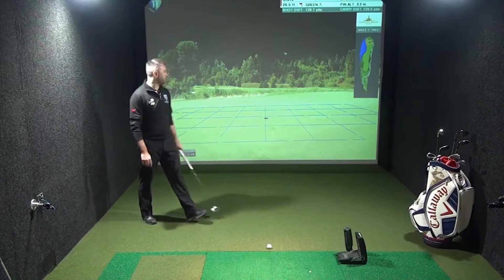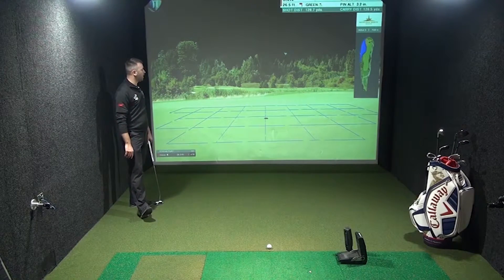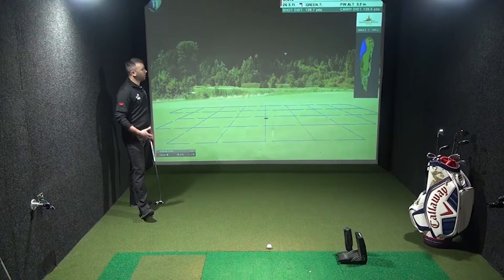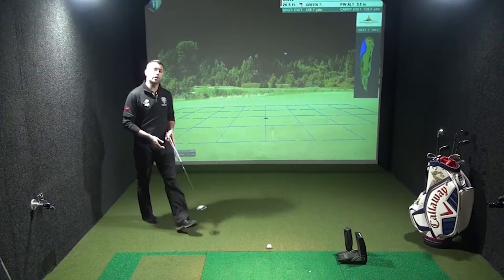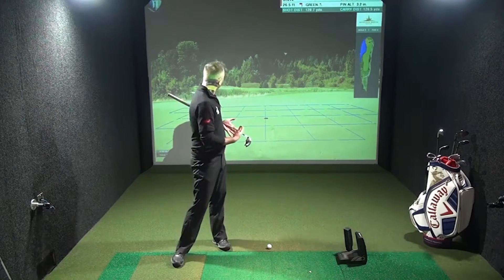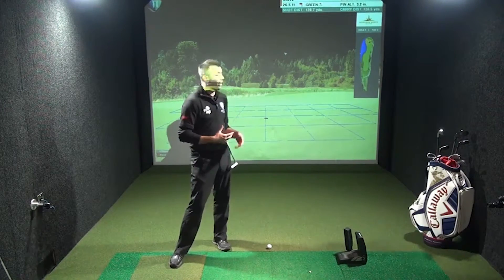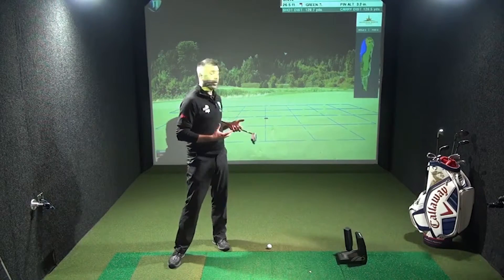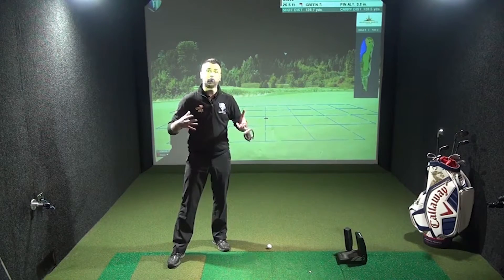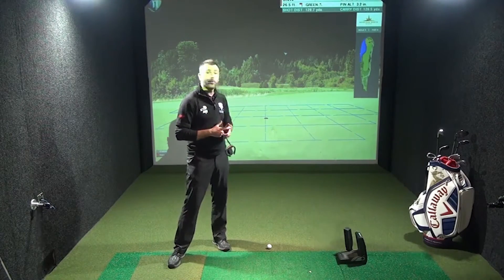I've hit it to just over 26 feet. As you can see, the green is slightly right to left. I avoided the hazard and hit it right of the flag, so I'm happy. I'm not taking on any danger or risk with that second shot. I'm now going to get the ball within the dustbin lid as we should. I highly recommend for the club golfer that you should be looking at this kind of putt, getting it inside that dustbin lid ring around the hole. So it's a two putt and then that would be a nice par.